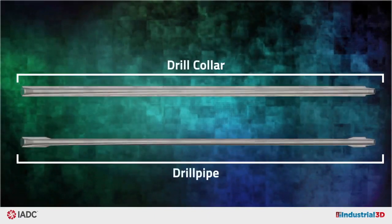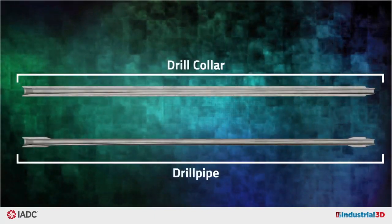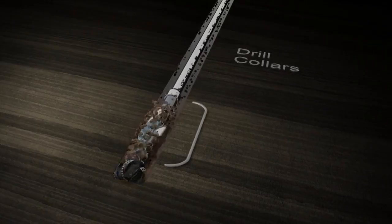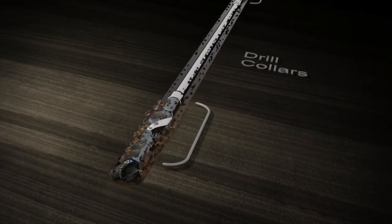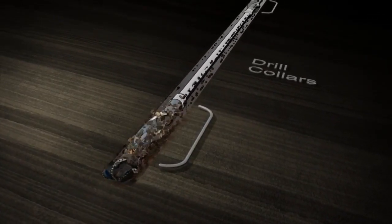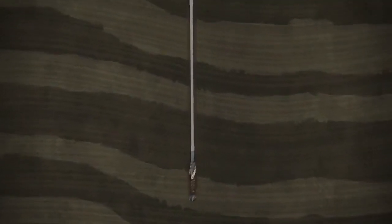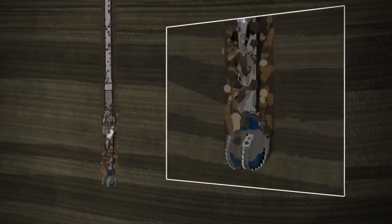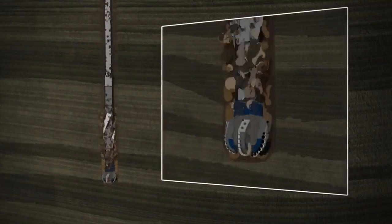Drill collars are similar to drill pipe, but with thicker walls, which greatly increase pipe weight. The increased weight is designed to improve drilling performance and provide stiffness to prevent buckling and other undesired deviations from the planned wellbore. While the outside surface of drill pipe is always smooth, drill collars can feature outer spirals to assist with cuttings removal and to reduce sticking in the wellbore.